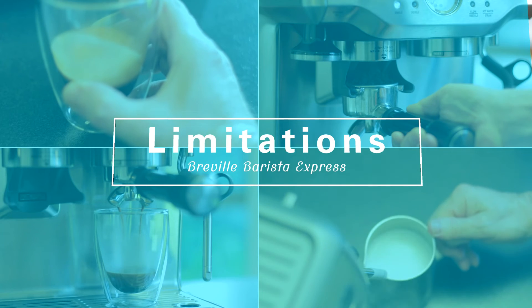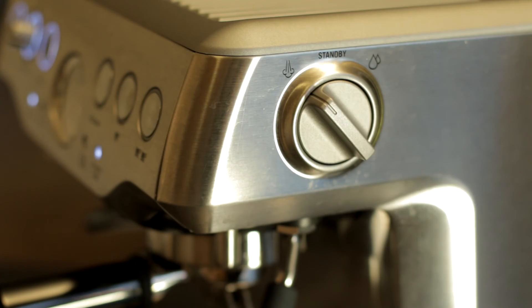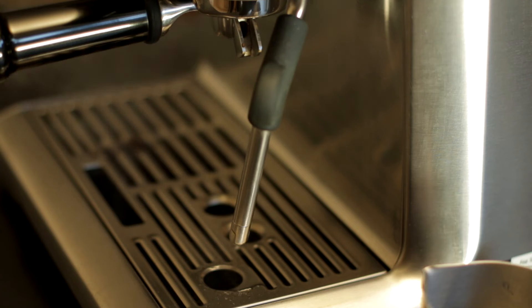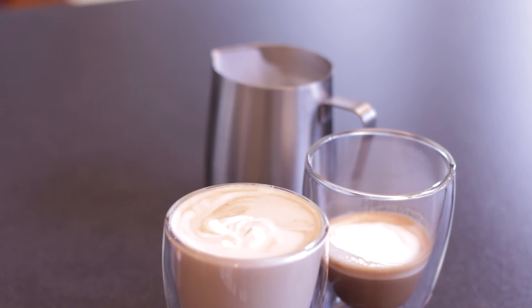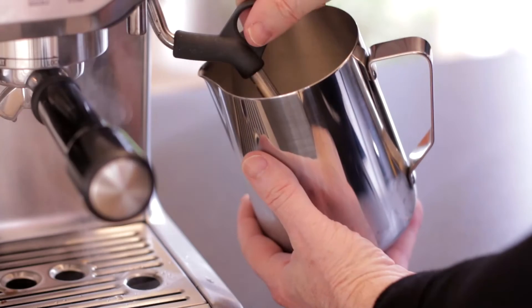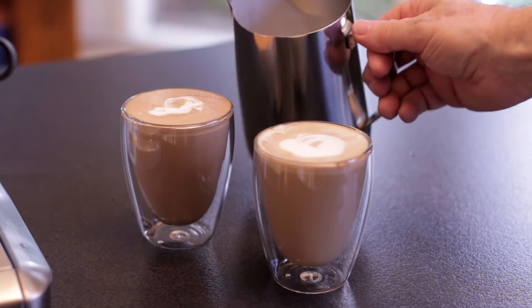I've already touched upon a couple of the Barista Express limitations. The steam wand is adequate and perfectly okay if you're in no rush, but you definitely won't be making a large volume of milk in a hurry. The milk jug that comes with the Barista Express isn't really big enough to produce foam for two lattes. I had to buy a larger jug that I found a bit trickier to use with the wand to be able to produce sufficient foam for two coffees.